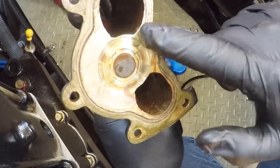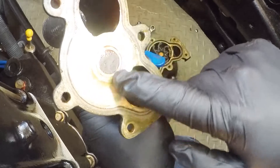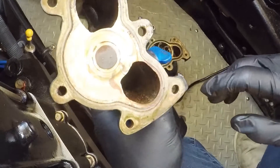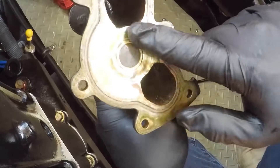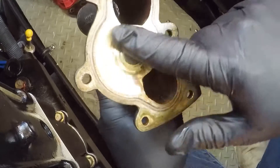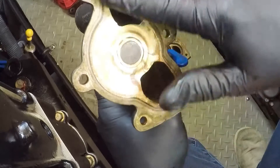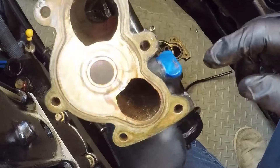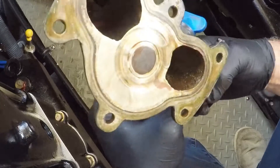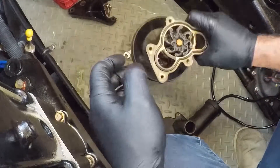Here we go — you can see the scoring, there's a bit of an indentation there. I'm not sure if that's enough to cause cavitation, but I could find no other reasons this motor would be overheating more than the other. I've already changed the thermostat and flushed all the cooling and the heat exchanger, and the impeller — which I'll show in a minute — is in good shape.